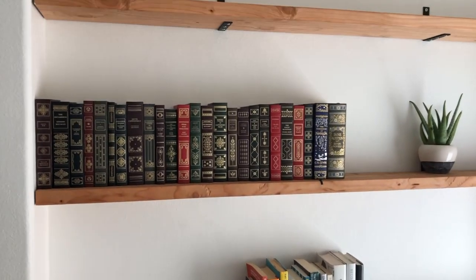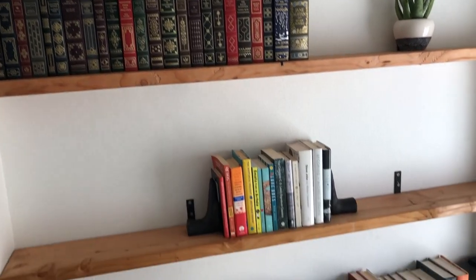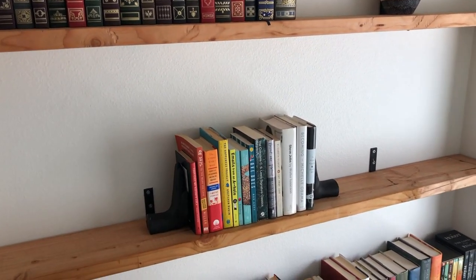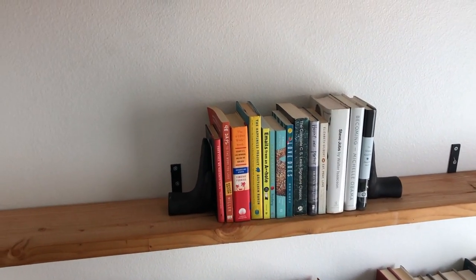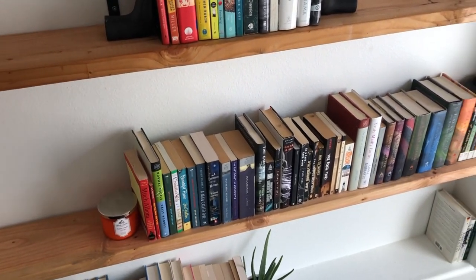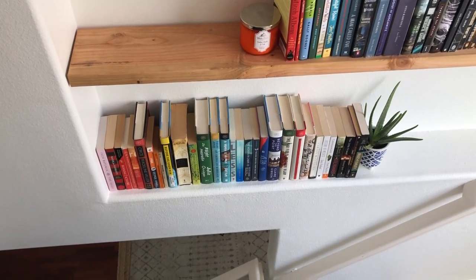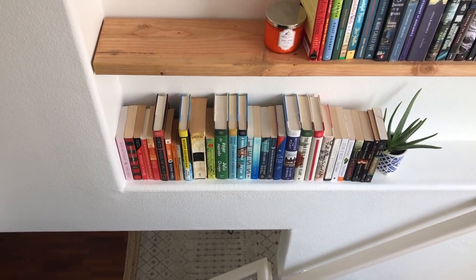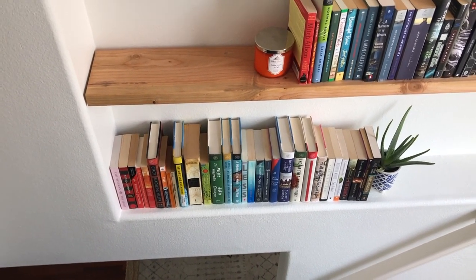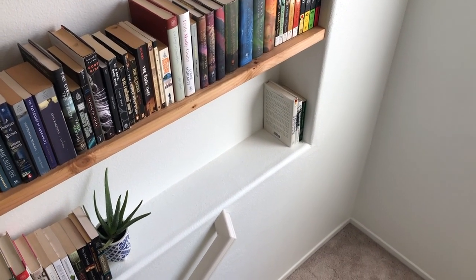There's a method: classics up here — the books I'm not really ever going to touch, which is why they can be up this high. This little section is already-read nonfiction. It's not perfectly organized yet. And then this is already-read fiction. This is to-read fiction, which I'm a little bit embarrassed about — I need books, but then I don't need books. And then that is my to-read nonfiction, which is much more manageable.